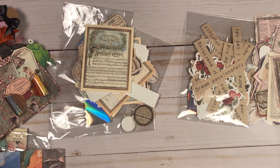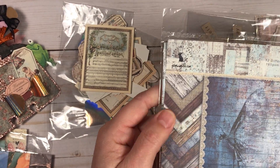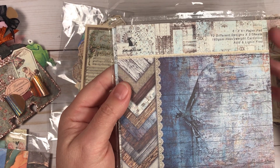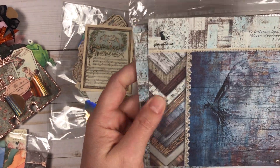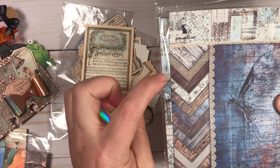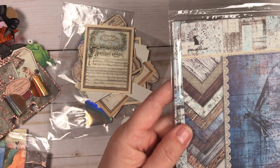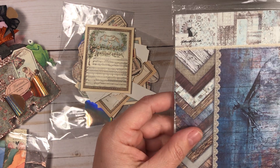These last papers I did not get a chance to use yet. This paper is just stunning — I am such a sucker for wood grain. This one has beautiful blue hues: white, some burlap, dark wood, blue, and it looks like patchwork or quilt work. It's just beautiful — more dark wood grain and blue.